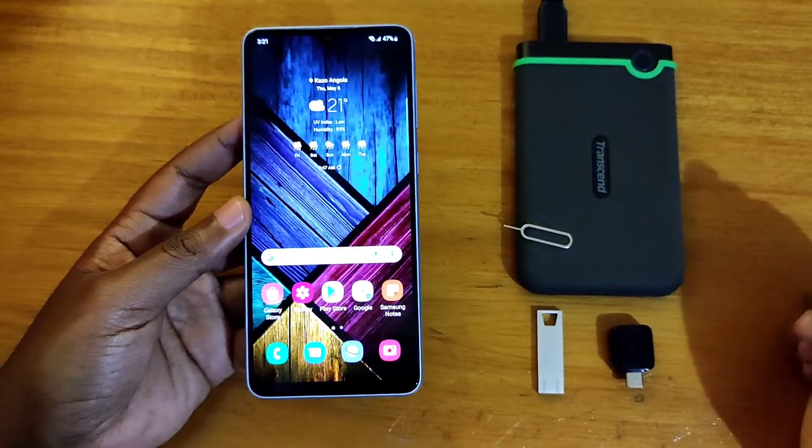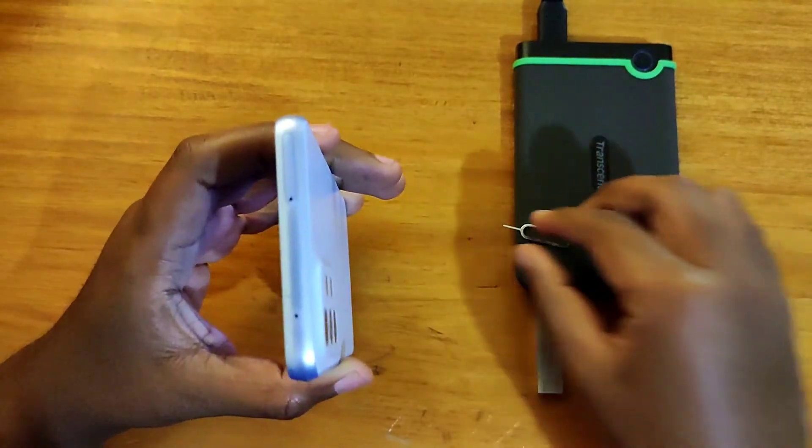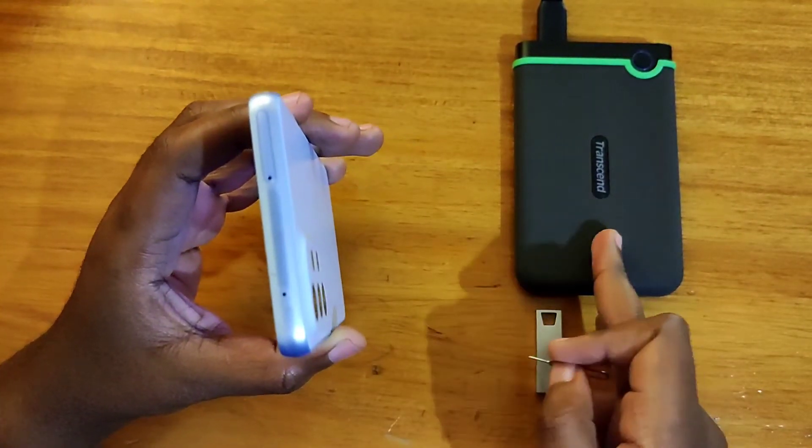Yo what's up guys, this is everyone in another video and today I'm going to be looking at the SIM tray on this Samsung Galaxy A33 5G, and also testing out its OTG ability with the flash drive and the hard drive.